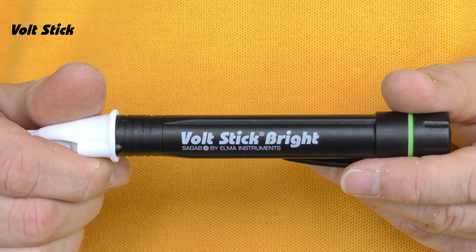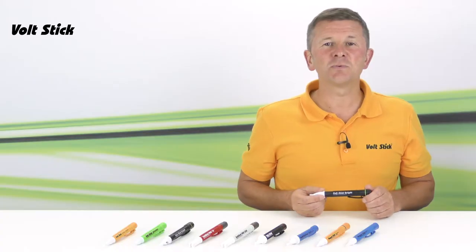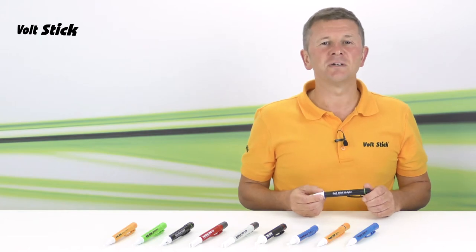The Volt Stick Bright is the latest in our range and it's the world's first digital Volt Stick. The Bright in its name not only refers to the built-in LED torch but also the fact it's actually pretty clever inside.